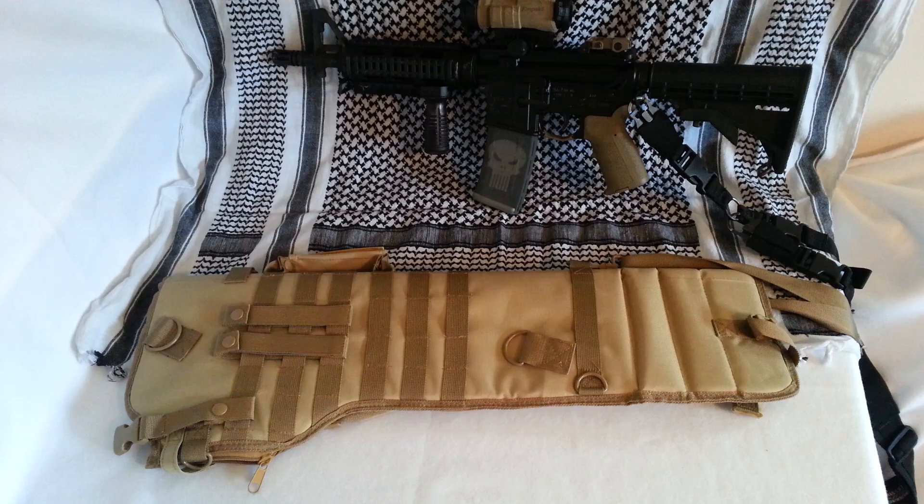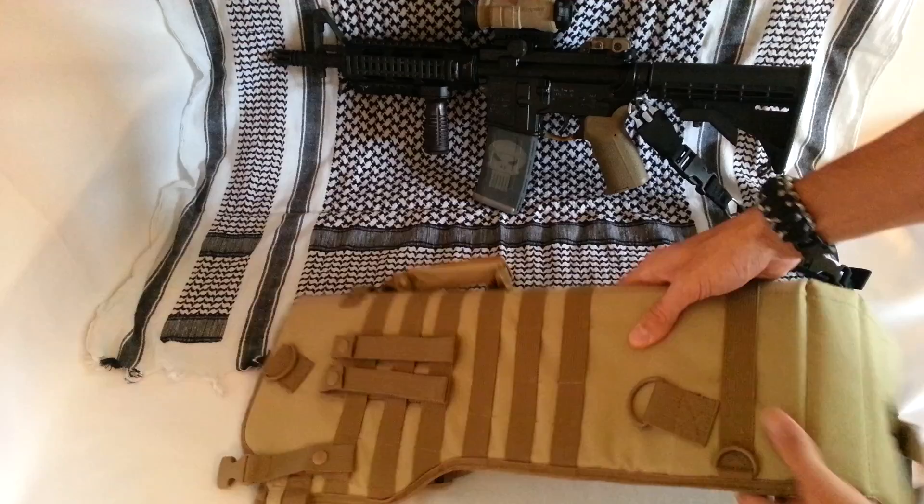This is the tactical rifle scabbard by NC Star. I got it on Amazon — it's listed exactly as VISM by NC Star Tactical Rifle Scabbard. This is the tan version; it comes in a couple different colors.